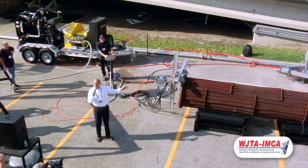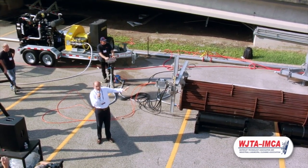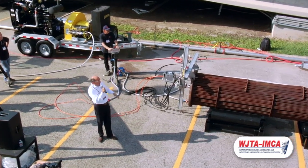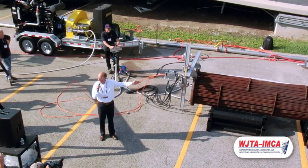I just want to say thank you to PSI — it's a rental company in Baytown and Birmingham — they rent our IBC machines. And I want to say thank you to Blastback for providing the blast bag for us.